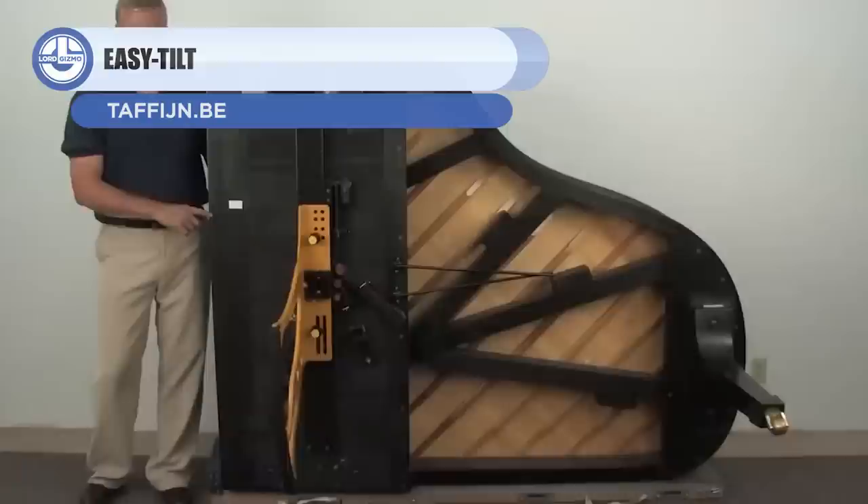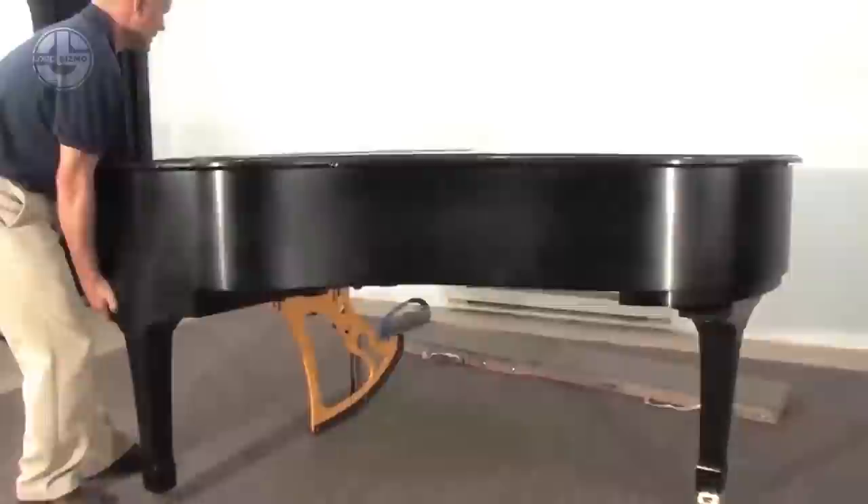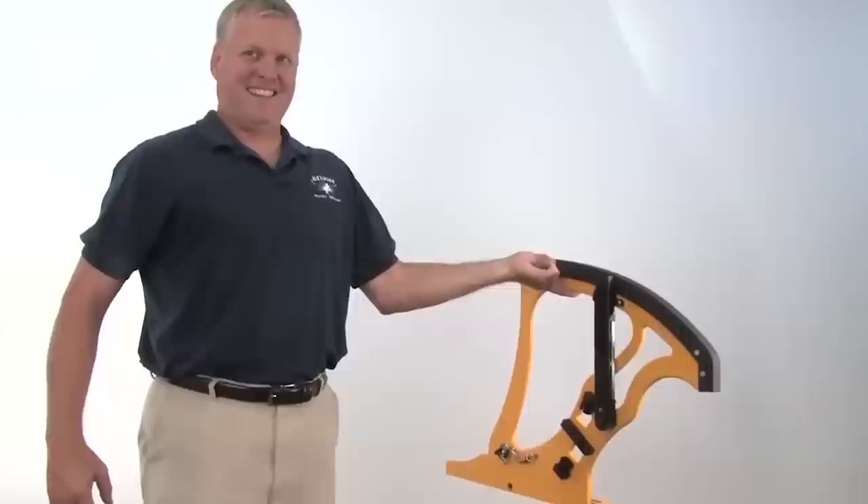Up next, we have the Easy Tilt. It simplifies transporting and tuning pianos. With the Easy Tilt, a single person can simply and safely position the instrument. It works as the piano's third leg, and once set up, can be locked at various heights, allowing the user to effortlessly assemble the piano. There are fastening screws available for all piano brands.